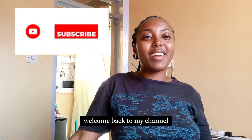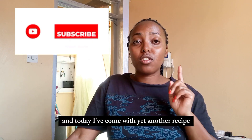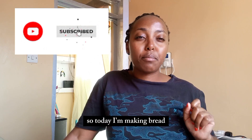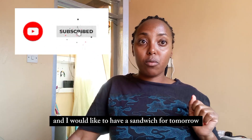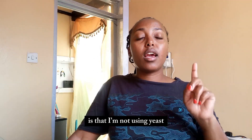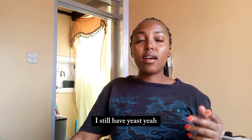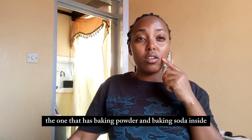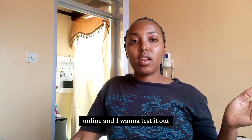Hello beautiful people, welcome back to my channel and welcome back to my kitchen, it's your girl Esther. Today I'm making bread — I've run out of bread and I would like to have a sandwich for tomorrow's breakfast. The thing about this bread is that I'm not using yeast because I've run out of all-purpose flour. I still have yeast but I also have baking flour, the one that has baking powder and baking soda inside.